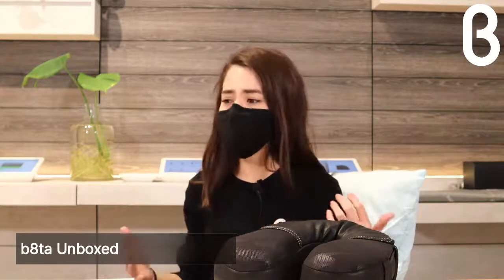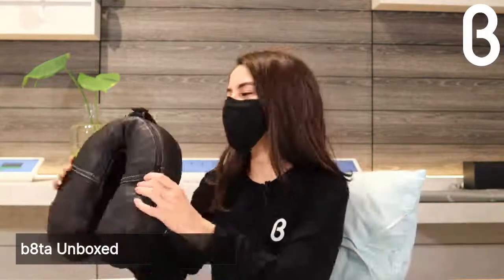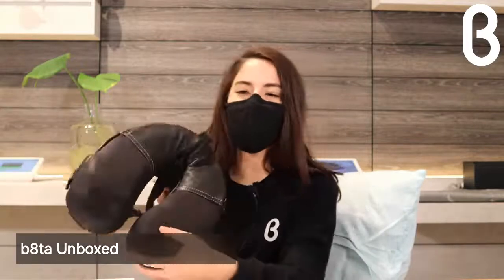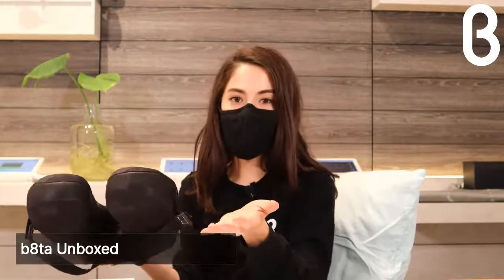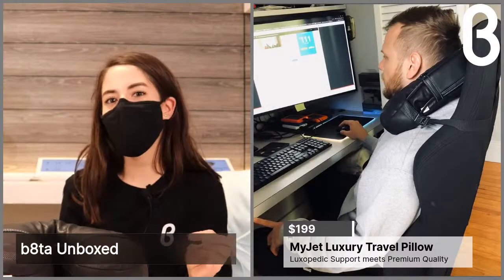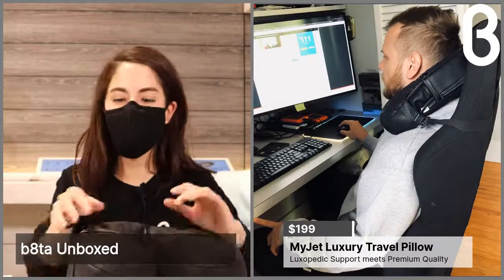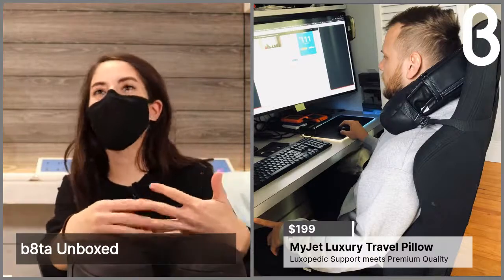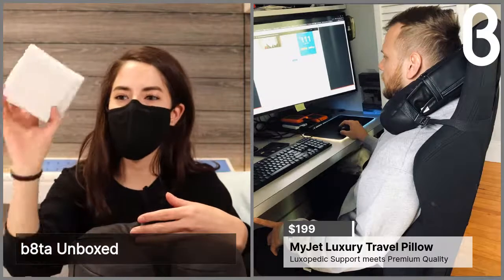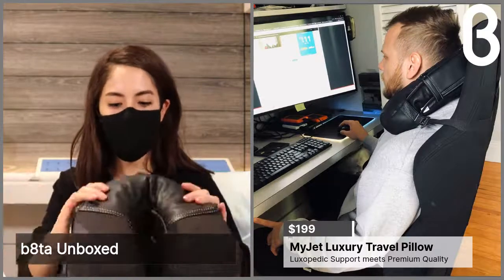Your neck muscles have to constrict to hold up your head, and depending on what degree you're looking down, you can add upwards of 60 pounds of weight on your neck — which is crazy. I use this all the time at home, and I have a 16-hour car ride to Arizona coming up where I'll be taking my MyJet. My boyfriend actually uses his at his office — he has a gamer chair where the strap is fixated to the chair. While I like the heated element, he loves the cooling element, and he also customizes his own foam block profile.